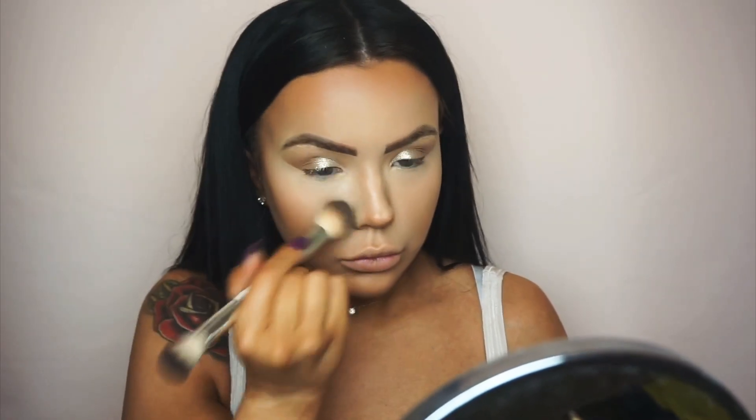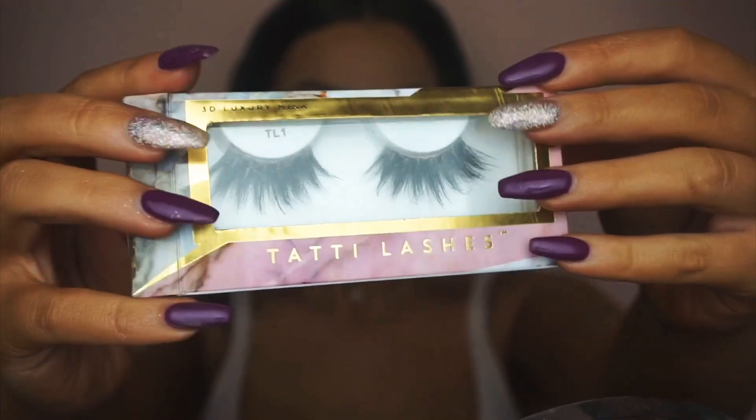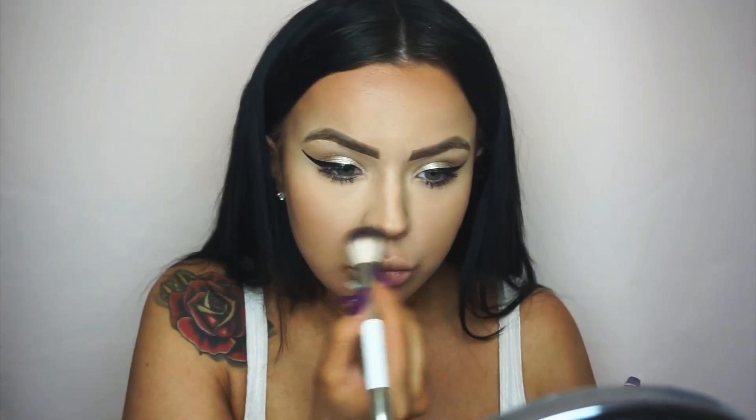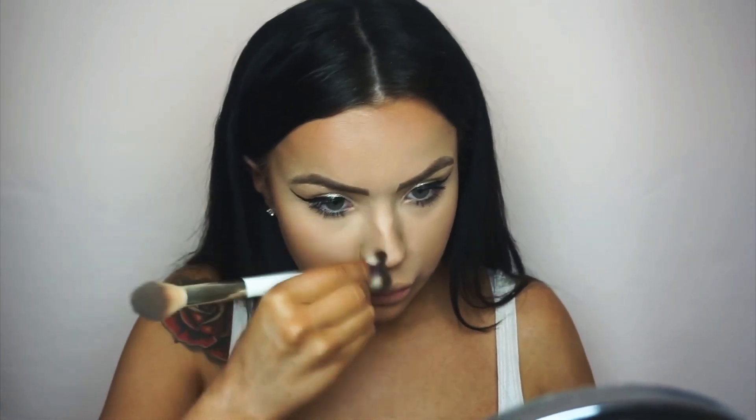Using my RCMA Loose Setting Powder, I press that into my skin so my makeup lasts all day and the entire face is set. I then used my Maybelline mascara, did my eyeliner and under-eye shadow off camera. While my eyelashes are drying I like to do a little bronze and do my nose contour.